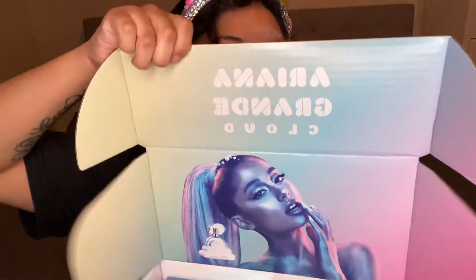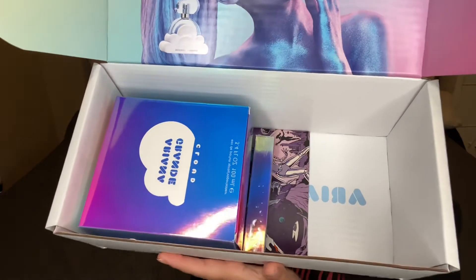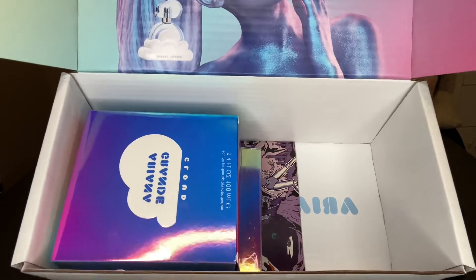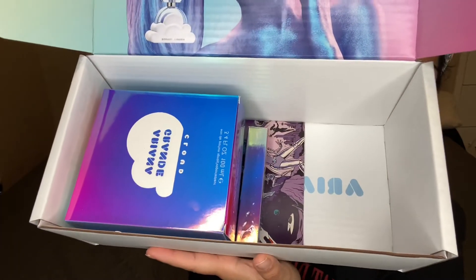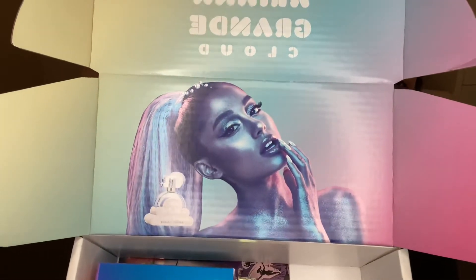Let's open the box because I know that's what you came here for. I already opened some of the stuff but I wanted to repackage it for you guys so you get to feel that experience of opening the box. So when you first open it, this is how it looks — it comes with three items: the Cloud perfume (the big one), the travel one, and the comic book. And it just has her picture.